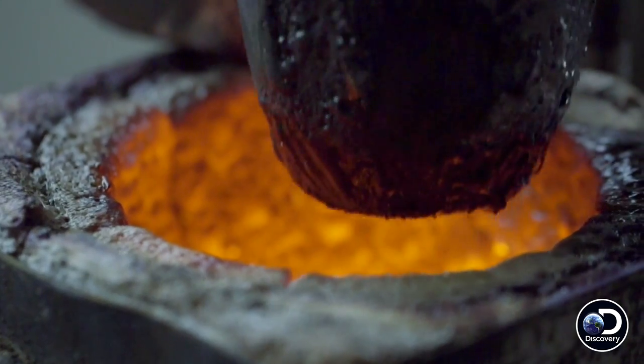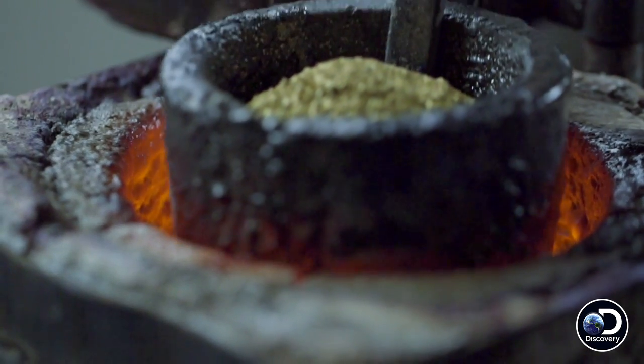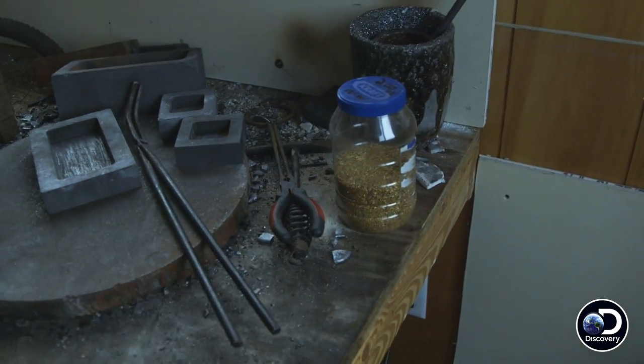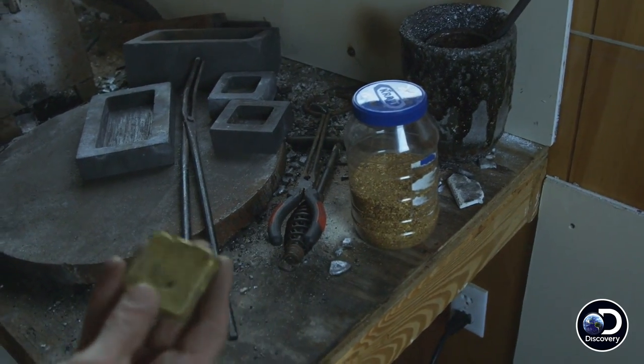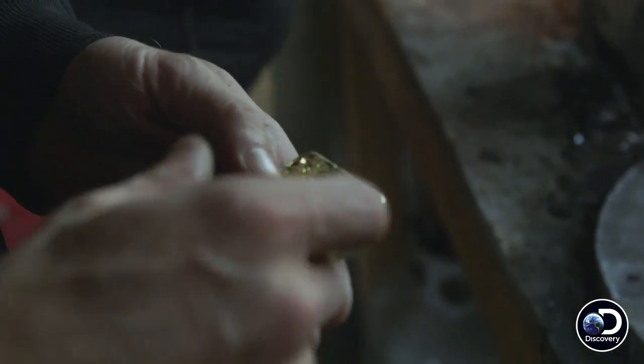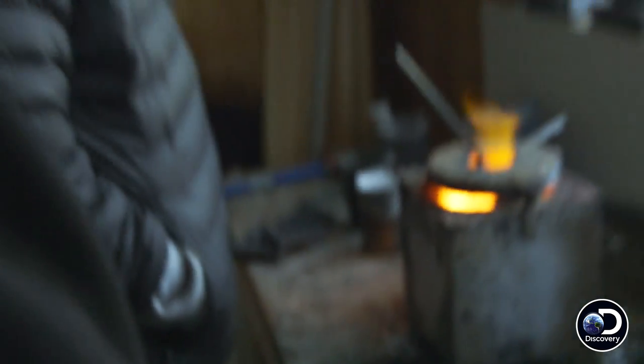You start with gold like this, heat it up and melt it all. The black stuff — all the impurities — come out of the gold, and you end up with a bar.